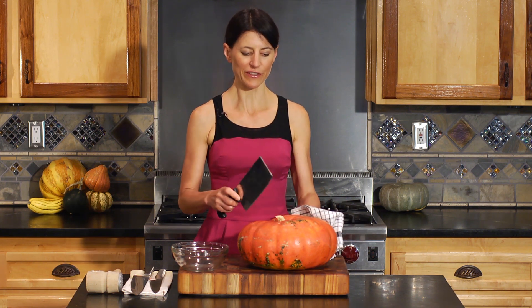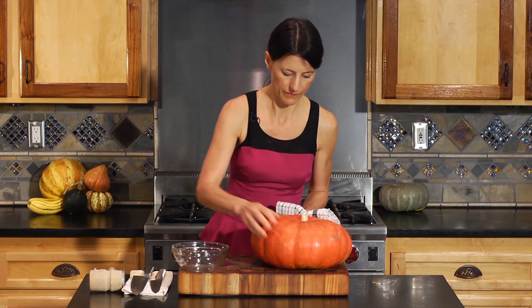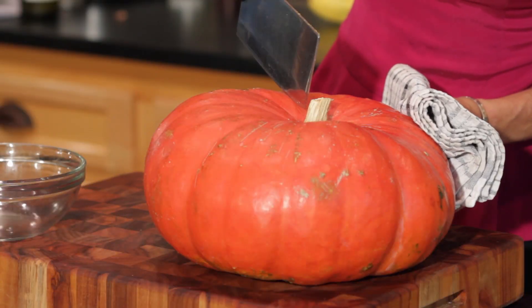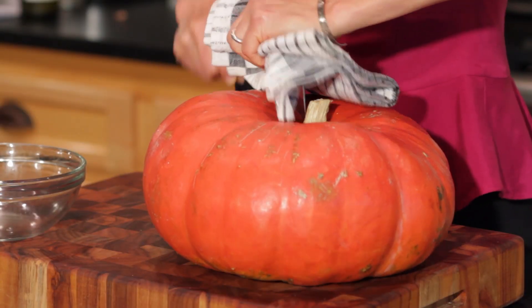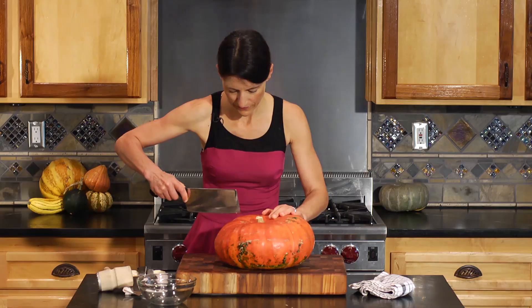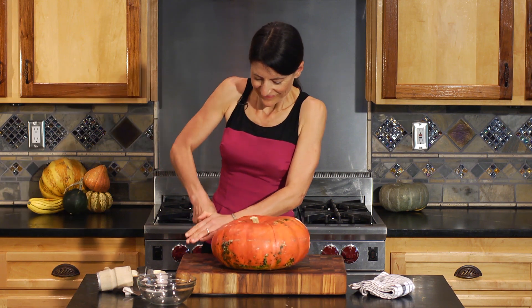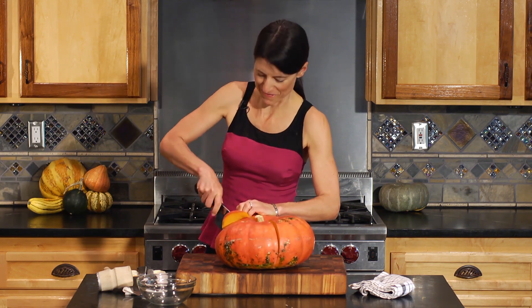All right, so we'll take our cleaver and we're going to just make a little incision here, and we'll do the same thing with the other side. Usually the pumpkin or the gourd has grooves in it, and you can kind of use those grooves as guidelines. If you get this in one try, it's amazing.